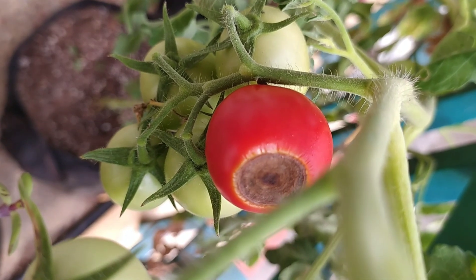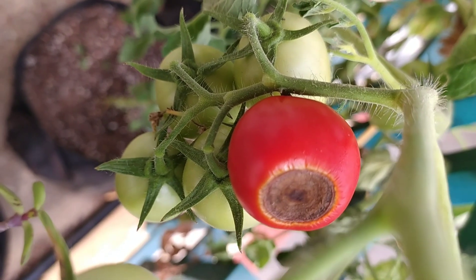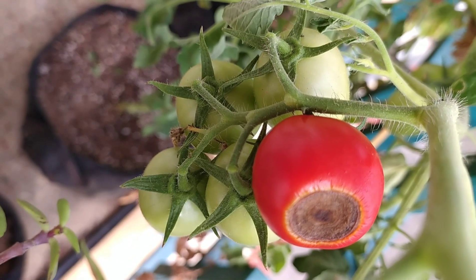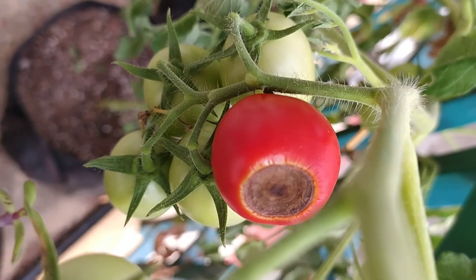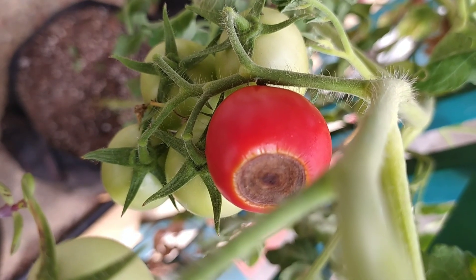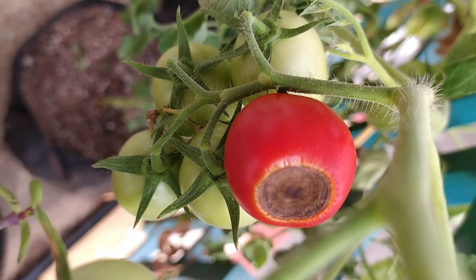You should also remember that calcium deficiency cannot be reversed. This means that if some tomatoes have blossom end rot, adding calcium will not treat them. But the rest of the tomatoes that are yet unaffected will be healthy. So you can prevent blossom end rot by adding calcium.